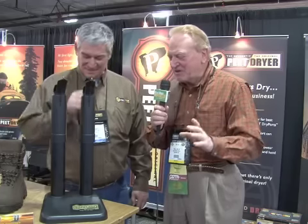Folks, we're here with Andy Connelly from Pete Shoe Dryer. I've got to tell you, this is a product that I use. When you're in hunting camp or fishing, whatever, you need to use this product. But Andy, tell us a little bit more.